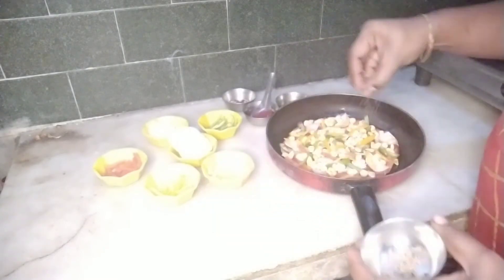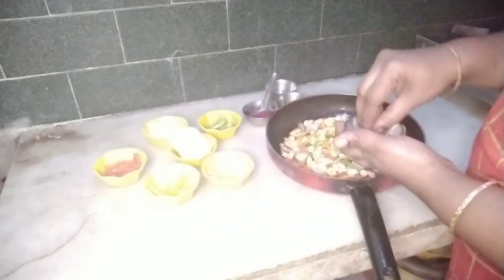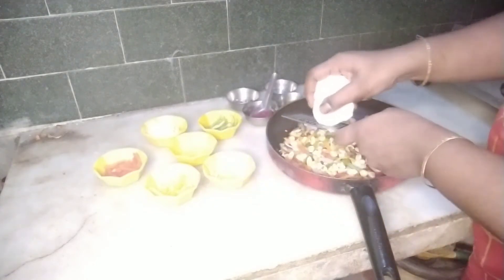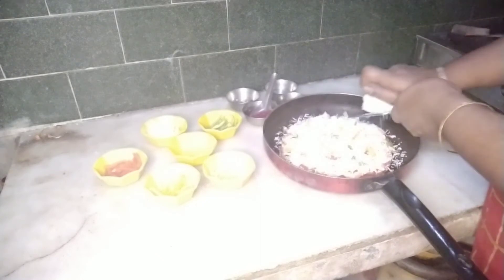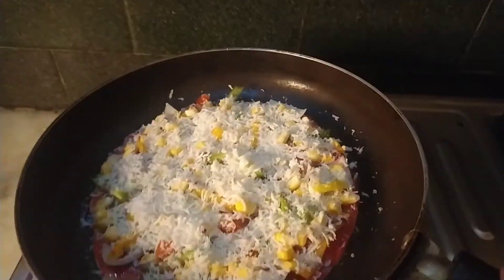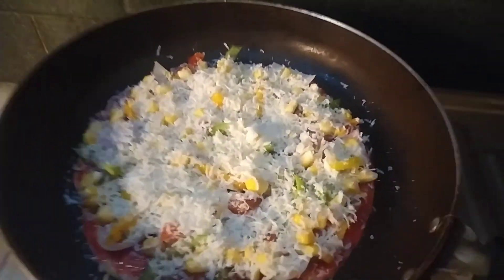Then you can add pepper powder and chili flakes. You can add mozzarella cheese and grate it over the pizza. Then cover with a pan lid for 5 minutes.